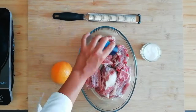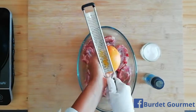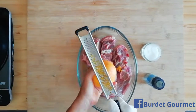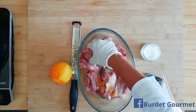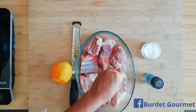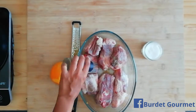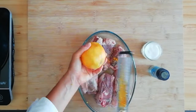Inizieremo la preparazione col salare, pepare e condire con scorza di arancia il nostro agnello. È una fase molto importante, quindi dobbiamo porre attenzione e salare, pepare e condire con scorza di arancia ogni lato dell'agnello. Quindi andiamo a girare la nostra carne e a ripetere l'operazione.